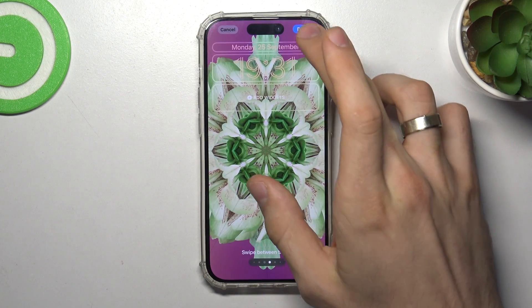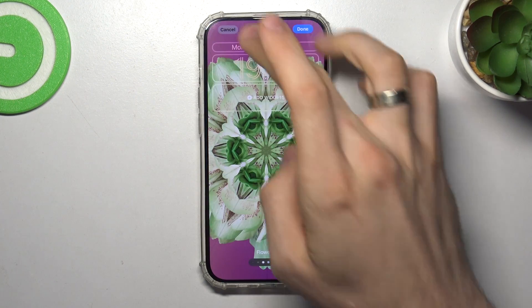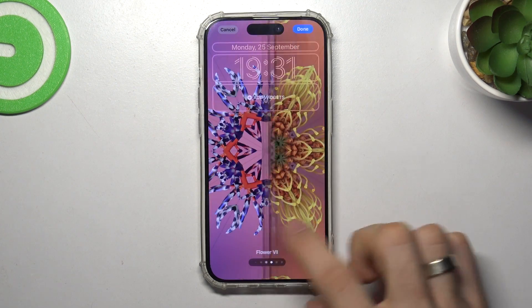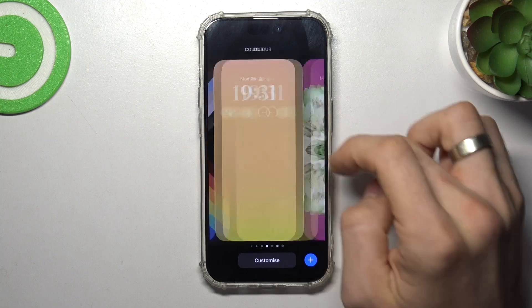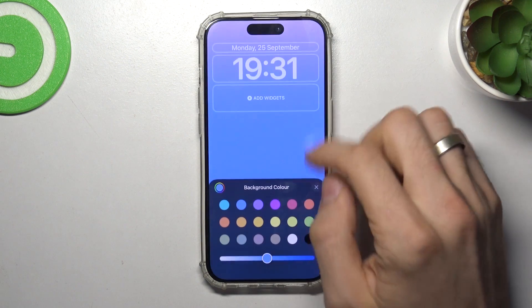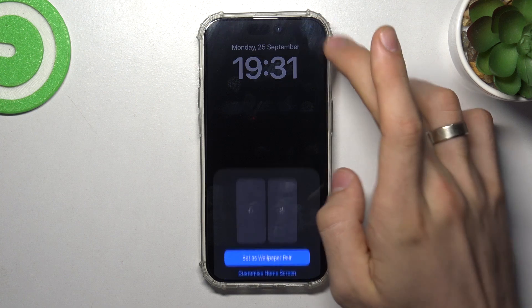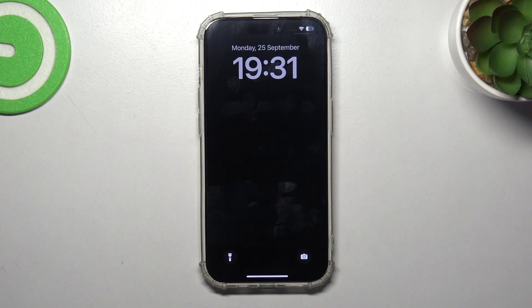Let me change the wallpaper now. I'll go to Customize, select a solid black color for the wallpaper. So with this black wallpaper, my smartphone will last longer on a single charge.